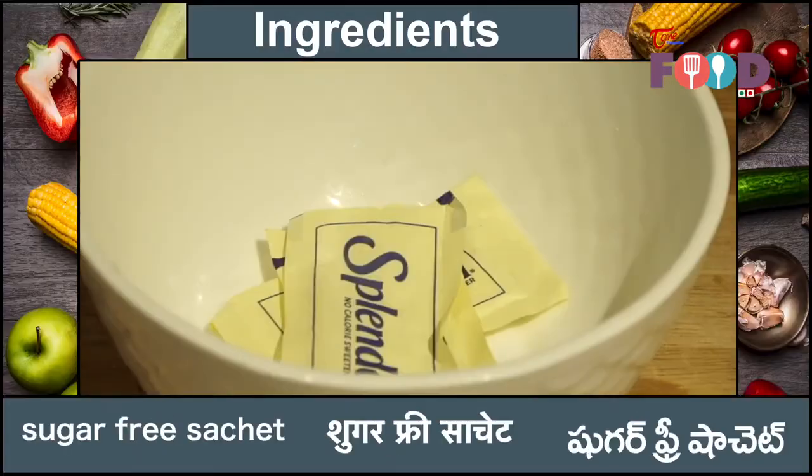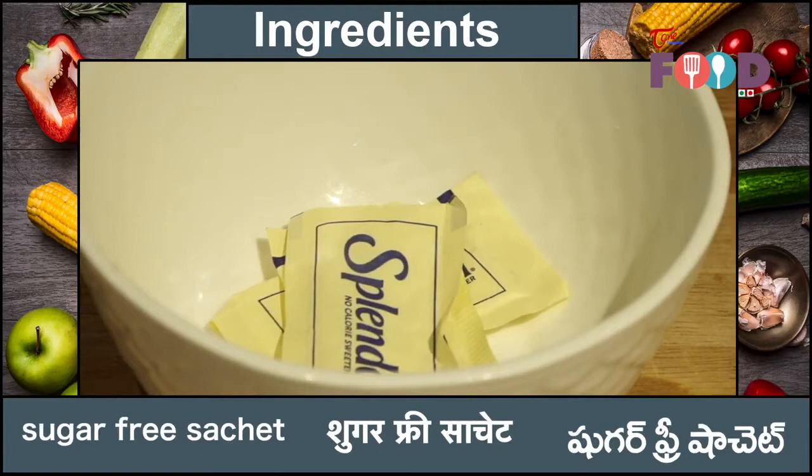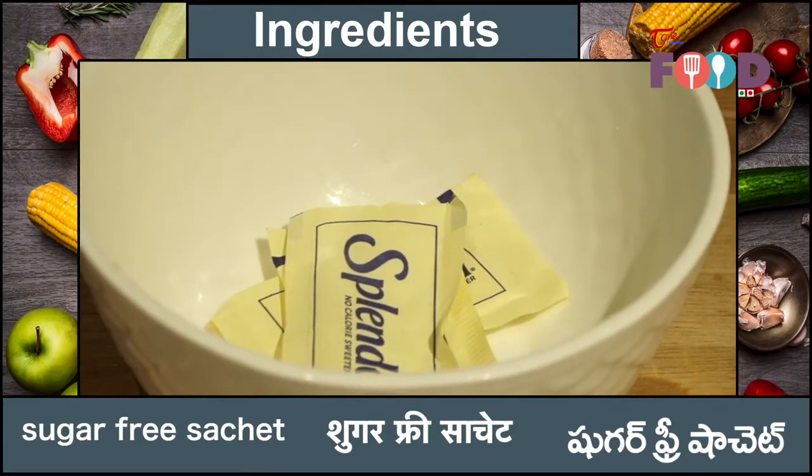For making Mahalabiya, we need milk. Here we are going to make it sugar-free, so I need sugar-free sweetener and cornstarch.